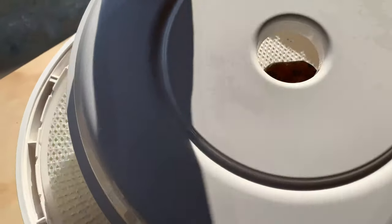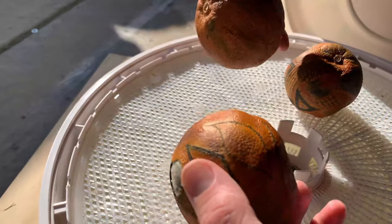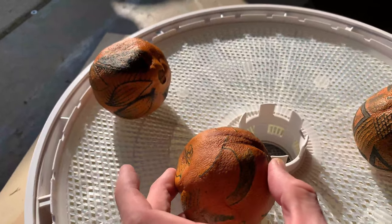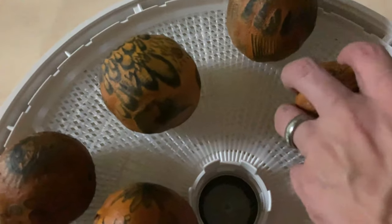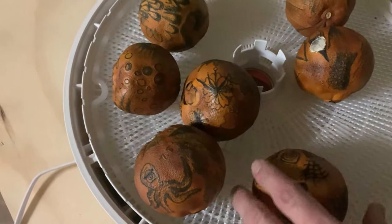Day three of the oranges — going to take another day or two. Now it's day five for the first three oranges. They are done — feels like they're pretty dry and light, maybe a little squishy. I might let them go just overnight a little more. These other ones have about three days on them and still have another couple to go.